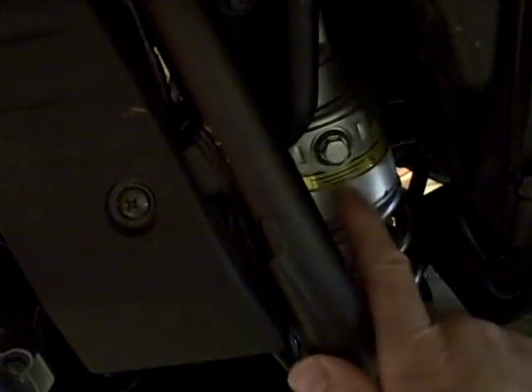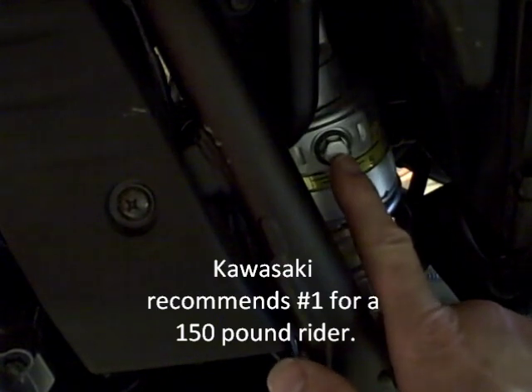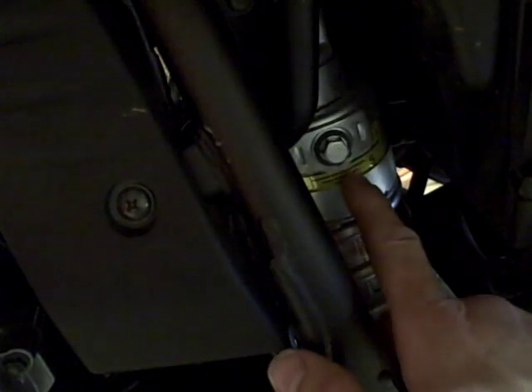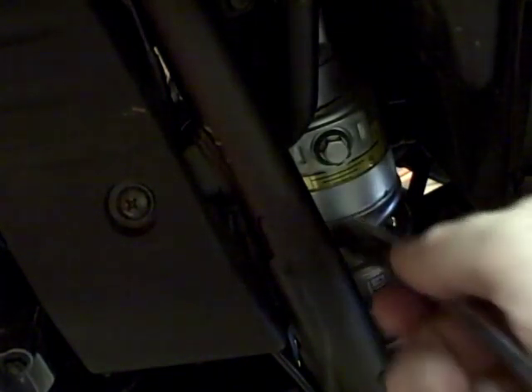There are five different settings on this shock, and each setting is numbered one through five. This bolt right here is used to change each setting. You turn the bolt clockwise to change the preload setting. Right now it's at number five, so I can't go backwards — I have to cycle through again. So if I want to change it from five to four, I have to go from five, then one, two, three, four to get to the fourth position. You turn the bolt to the right and you'll see this piece right here is going to change and indicate a new number.